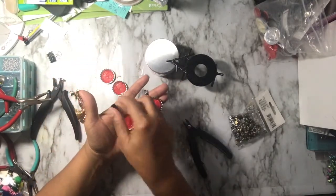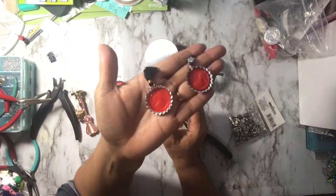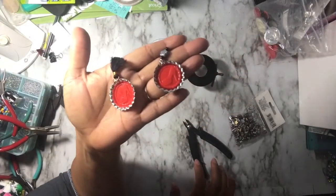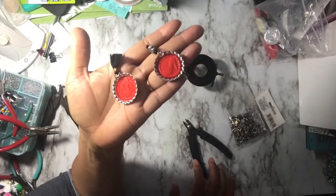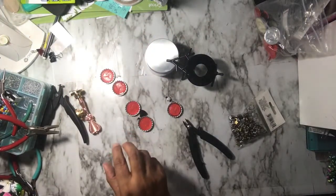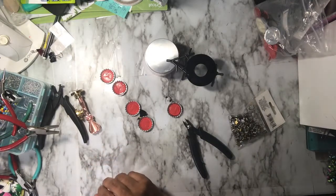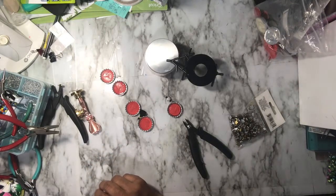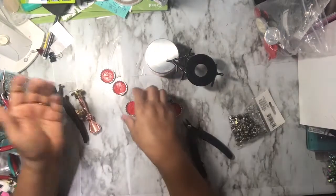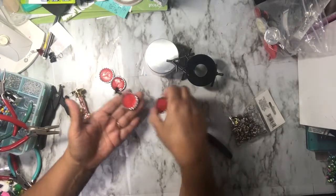Just a cute little way to make a little embellishment or a little gift. The lighting is horrible — I just had a little rain from the storm from Elsa. But anyway, you get the idea. So if you have any bottle caps, which I'm sure pretty much all of us do, you can try using your wax seals with those. I thought it was fun.